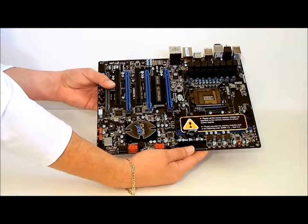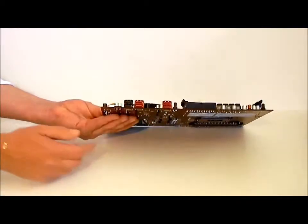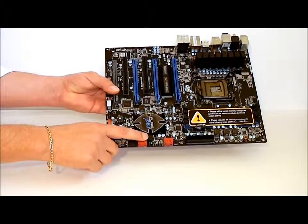24-pin connector. We have six SATA ports. And unlike a lot of boards nowadays, this actually does have a speaker on it, so you can hear your CMOS beep.